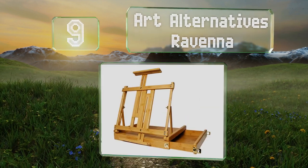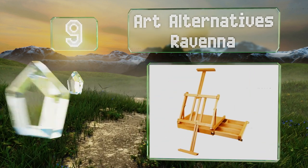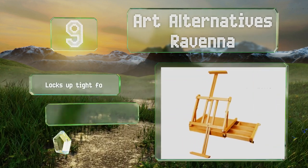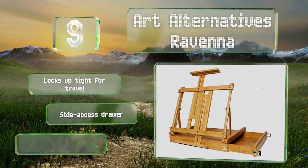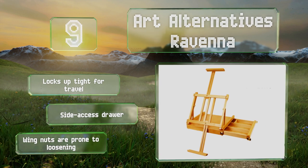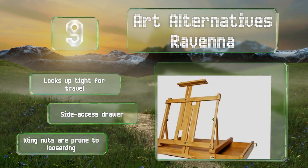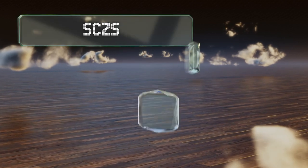At number nine, designed for tabletop use, the Art Alternatives Ravena combines form, versatility, and beauty at an affordable price. It has simple sliding stands that support canvases up to 34 inches tall, as well as a built-in handle for carrying convenience. It locks up tight for travel and includes a side-access drawer, but the wing nuts are prone to loosening.